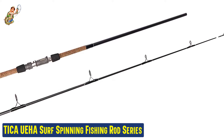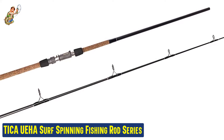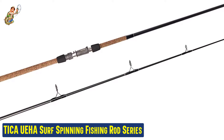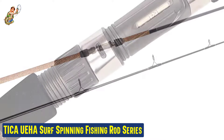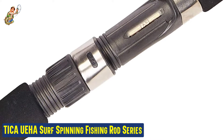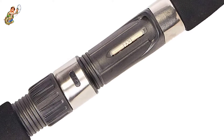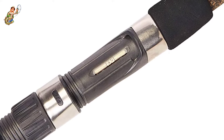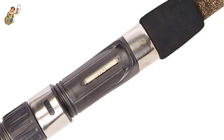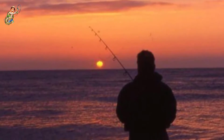Our fifth best pick: the Tica UEHA Surf Spinning Fishing Rod Series. The Tica 10-foot surf fishing spinning rod is made with graphite blanks and premium grey titanium oxide guides. The ring tips are made from durable Japanese stainless steel that will not rust or corrode. The handle is made from premium cork material that will prevent the surf fishing rod from slipping from your hands during rainy or humid weather. This model has not been on the market long, however it has already gained a wide loyal following amongst professional fishermen.